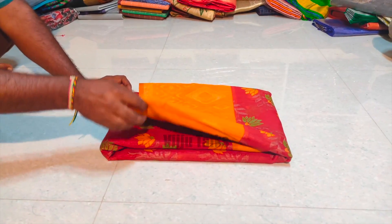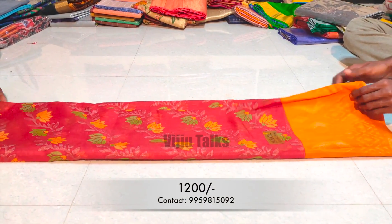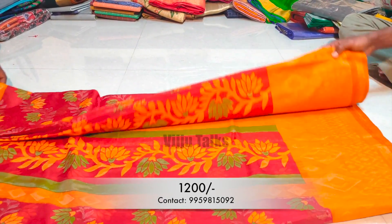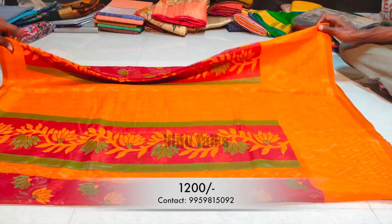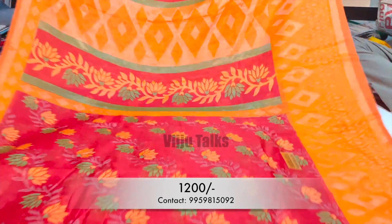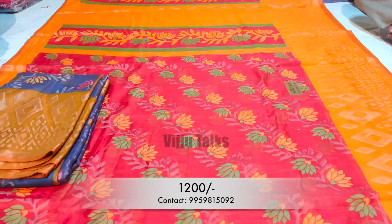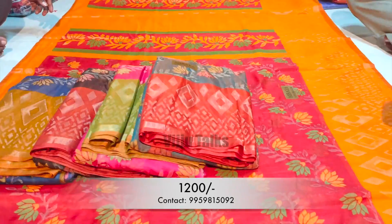Next is a soft silk sari. Look-wise, it is very appealing and available in affordable ranges. It has a shiny golden color. The blouse has a contrast color — it is a little bit different from regular blouses. This blouse has a distinctive look. Let me show you some colors here.